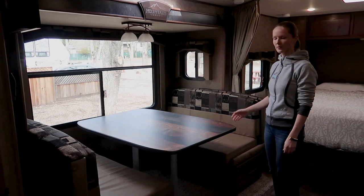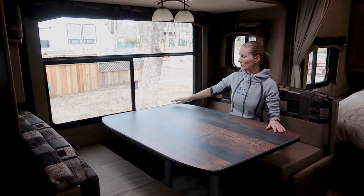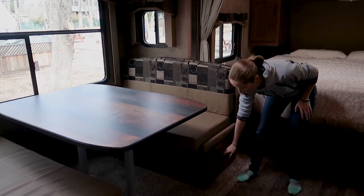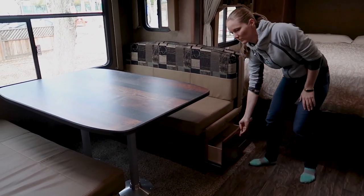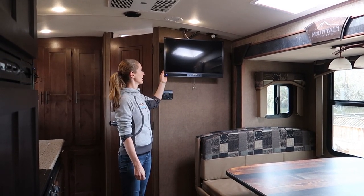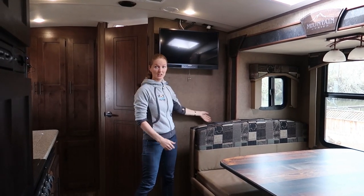This RV has a single slide with the dinette on it, which is a really good size — larger than we've seen in other models. It has windows in the back, a big window on the side, and another window on the other side. The dinette converts into a bed, and under the cushion there is a drawer that's fairly big, with additional storage space on the other side of the dinette under the cushions. There's also a TV that comes out, and a thermostat. The space between the wall and the slide out is quite short, but you could still put some stuff in there.